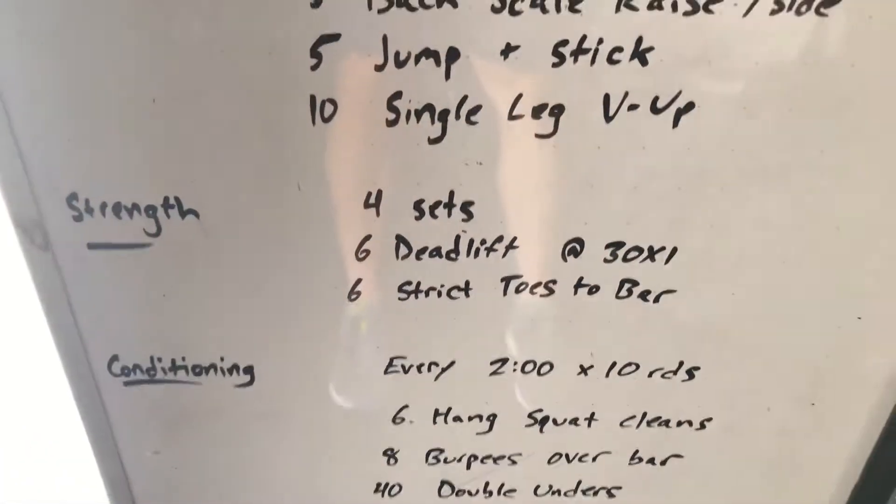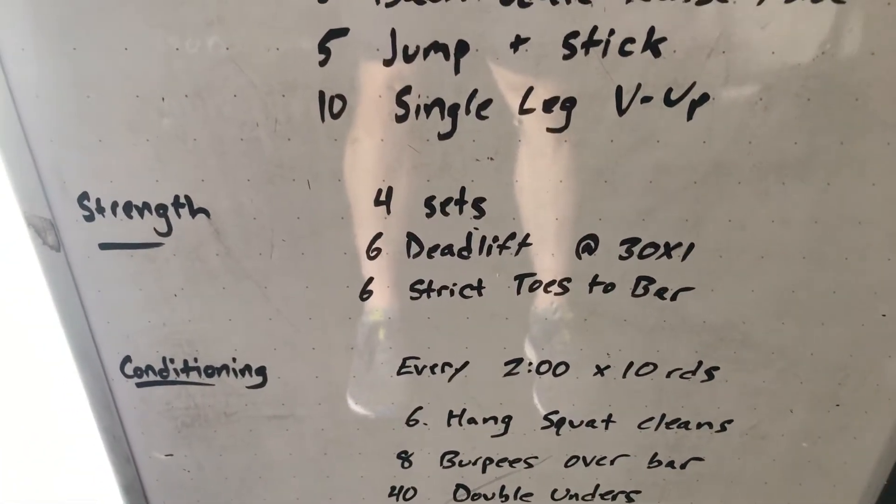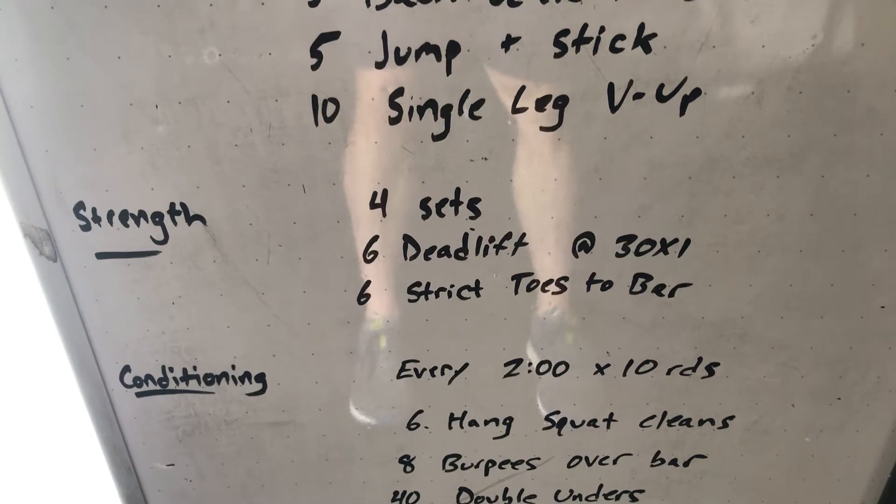Strength today, four sets: six deadlifts at a 3-0-X-1 tempo, and six strict toes to bar.